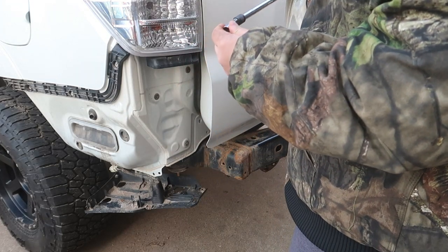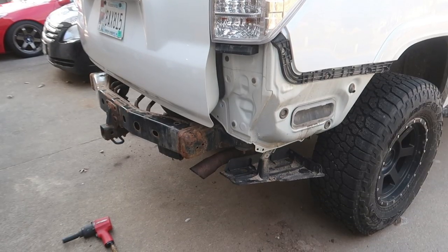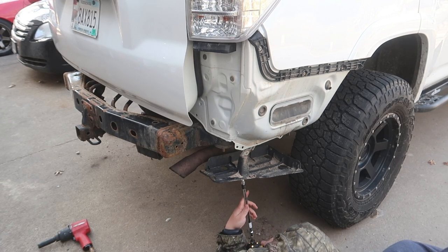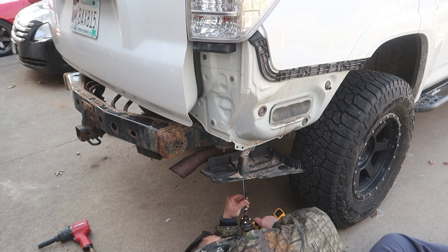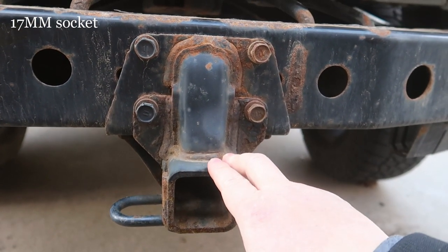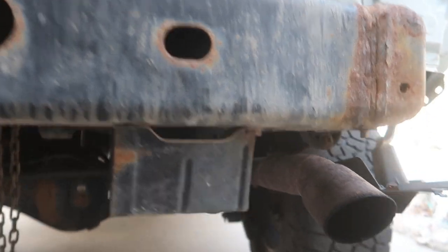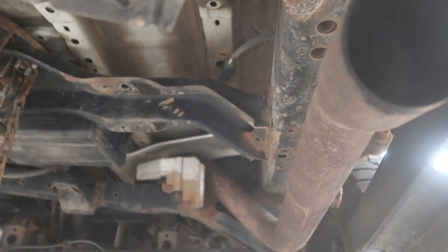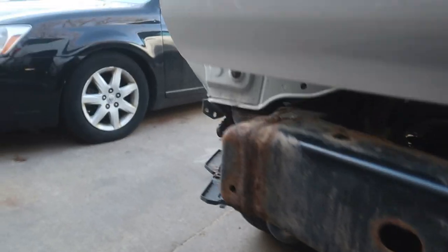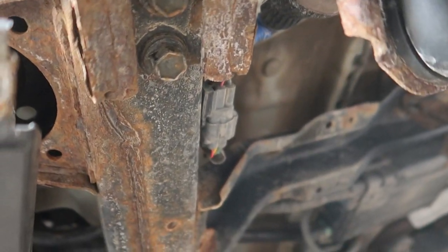Next, take off this piece here — I think it's 10mm. Then you want to take off the hitch bolts; these are 17mm and there are four of them. You also want to take off the factory recovery hook, which is on this side — there are going to be two 17mm bolts.